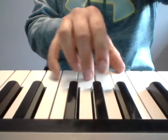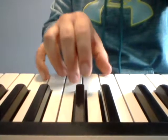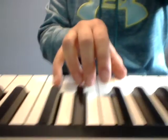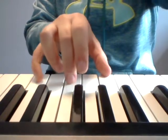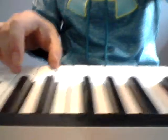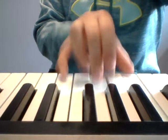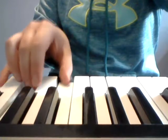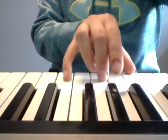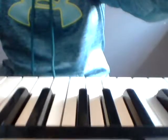Then try it with the long-short pattern: long short, switch, long short, F short, G — C, A minor, F, G, C, A minor, F. Our left hand is gonna be a five-finger scale with finger one on bass C, so find that hand position.